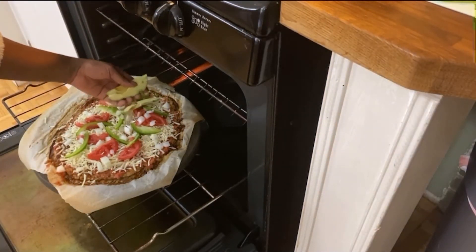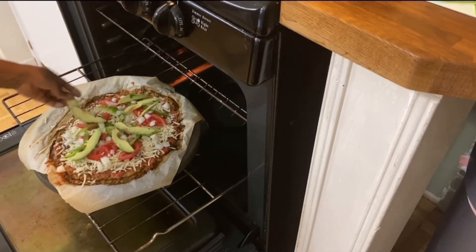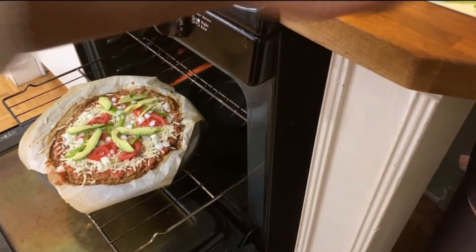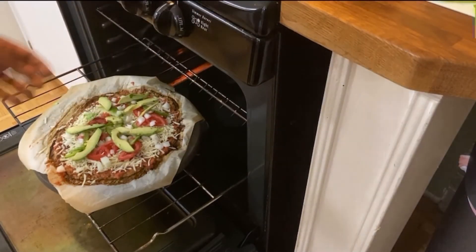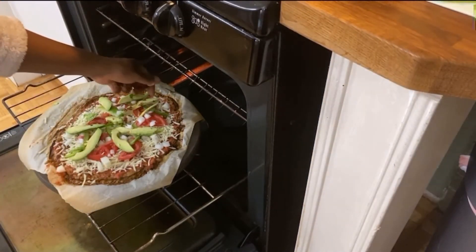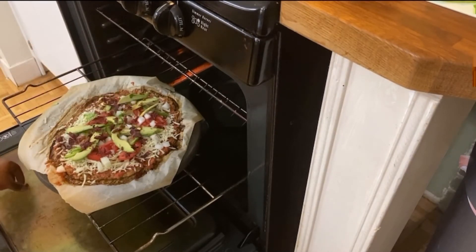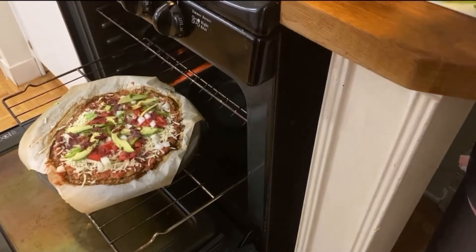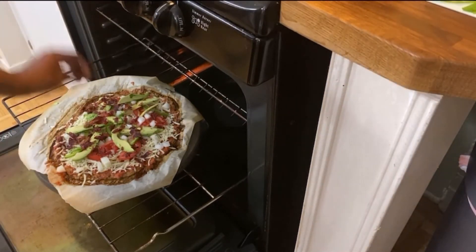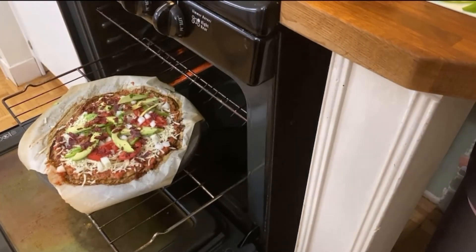Avocado — yum, a little more. And finally bacon. I did beef bacon, it's already cooked.